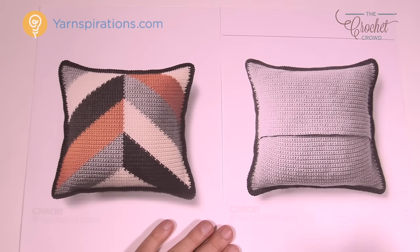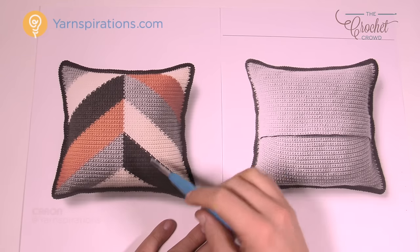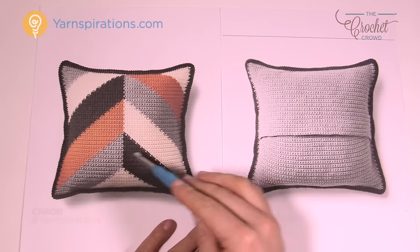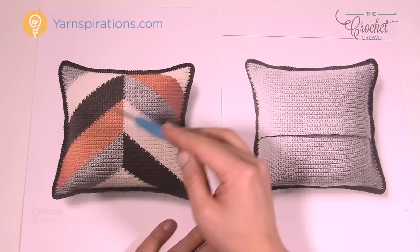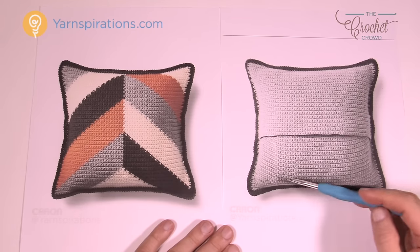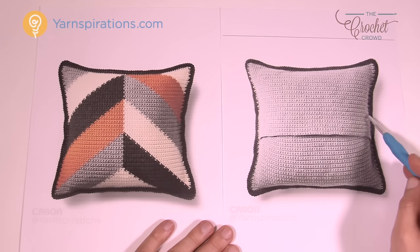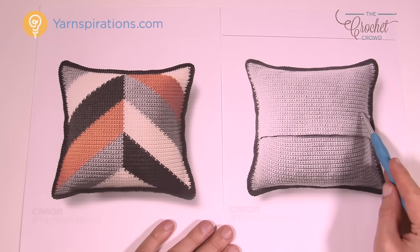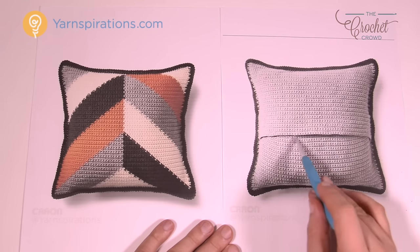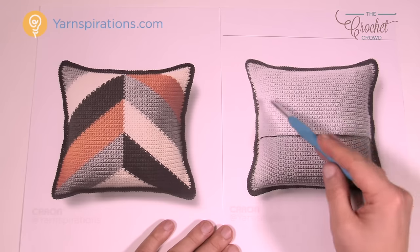Before we get into the written instructions, you have a front side and a back side to this pillow. The front side is a one-piece unit where we're changing yarn colors as we crochet in rows going all the way up, so it's one face. The back is made up of two panels, and if you look carefully you'll notice that one panel folds up into the other — this allows the pillow to be removed for washing. You just reach into this slot, pull out the pillow form, and you can wash the cover or the form itself.